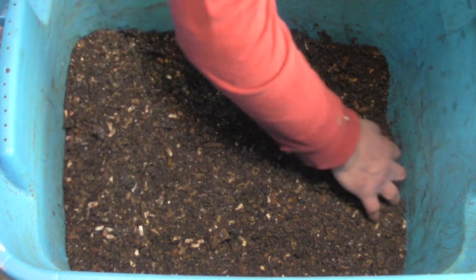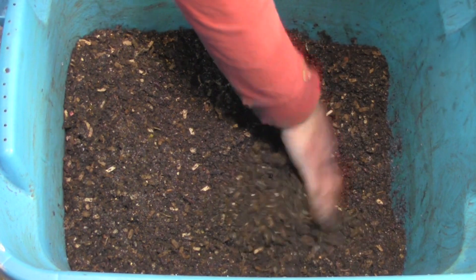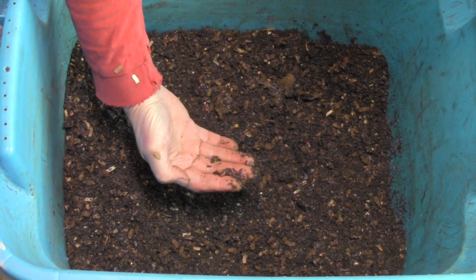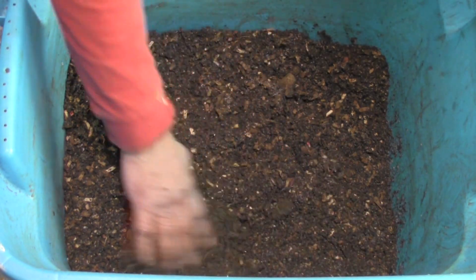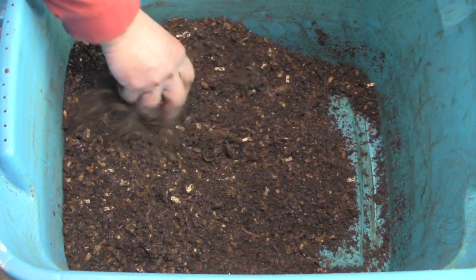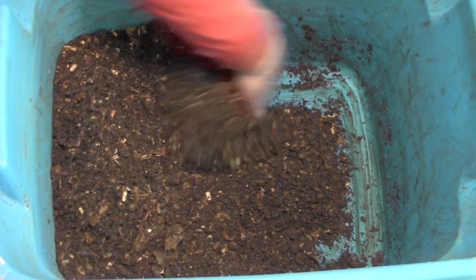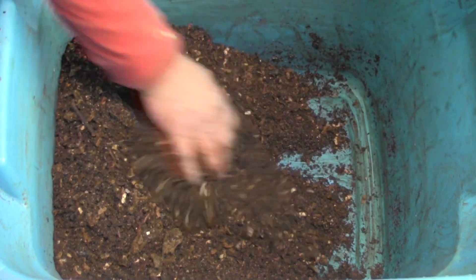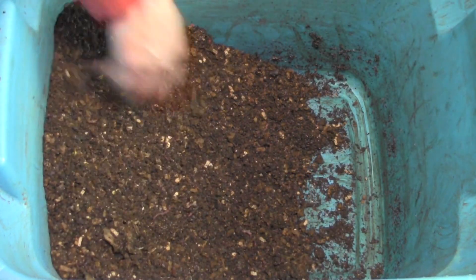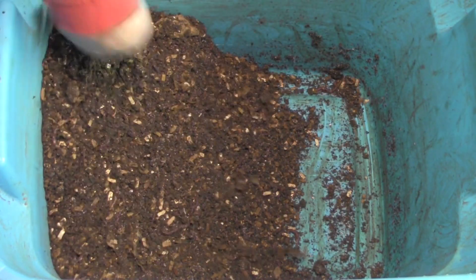So what I'm going to do is move the castings. This is the first feeding of our new guys that are in here. I put about a hundred red wigglers in here from the base of the 360. I'm contemplating whether I should just sift everything out of here, wash it all up, and be done with these white springtails.